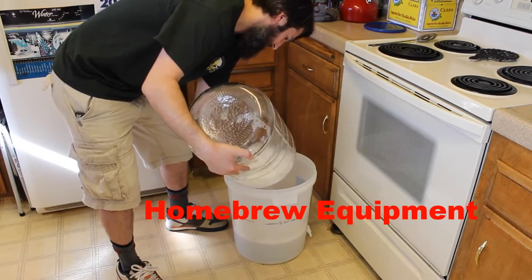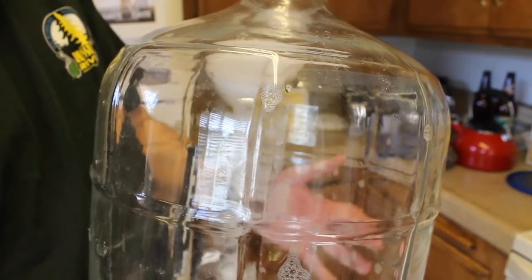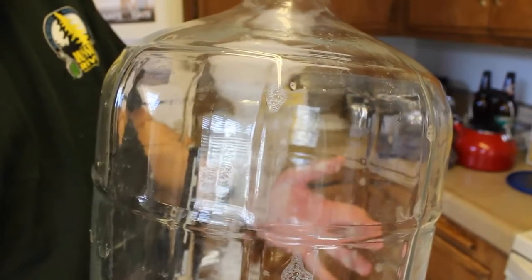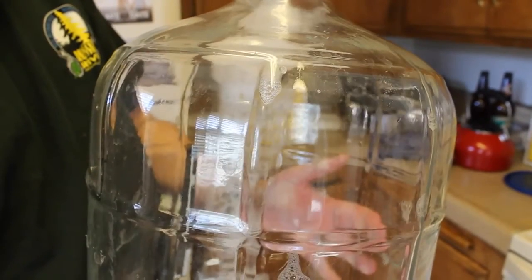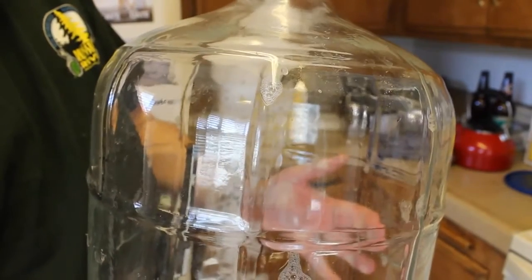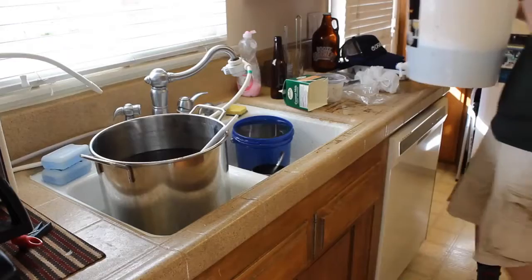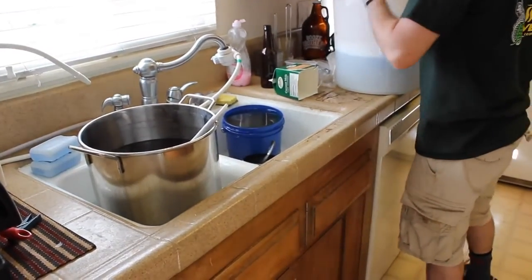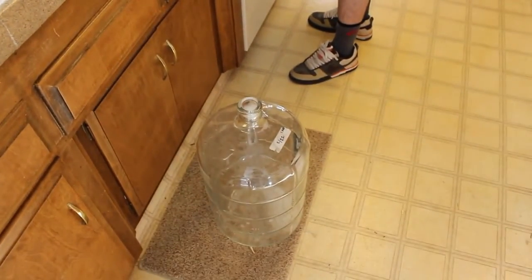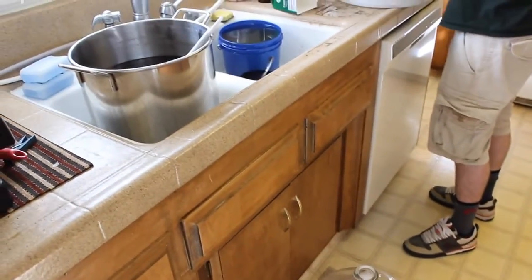The bottling bucket should still have all of your homebrew in it. Now this is important: when you're done, do not rinse your carboy out with water. That would completely defeat the purpose — your water has bacteria in it and could spoil your beer. Don't fear the foam; just leave it in there. The alcohol will kill it off and it won't affect your beer at all. Most importantly, do not rinse the remaining Star San out of your carboy. Good luck with this, guys — hope to see you in the next video.